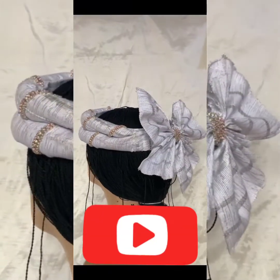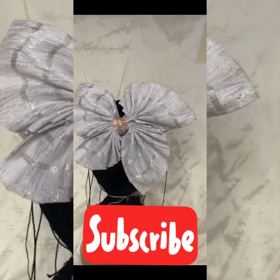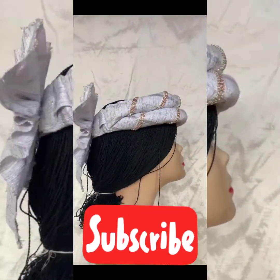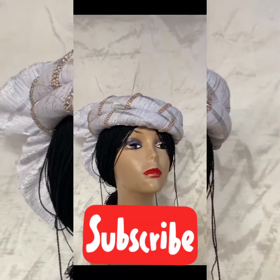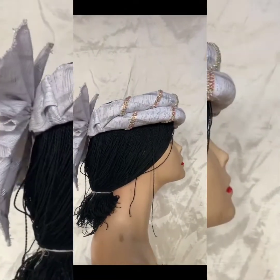Hi guys, welcome back to my YouTube channel. Today we'll be learning how to make the butterfly at the back of this design. If you want to learn the old design, I'm going to put the link to that tutorial video in the description box. And if you're here to subscribe to my YouTube channel, can you do so? Thank you.